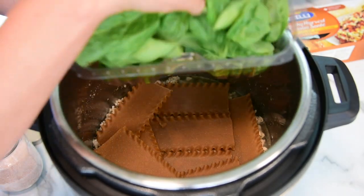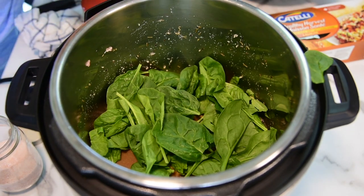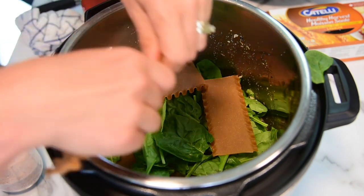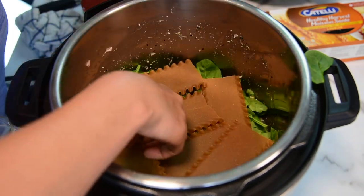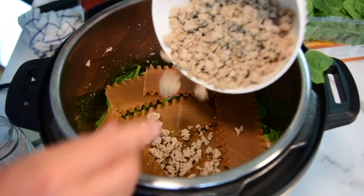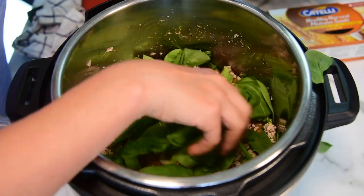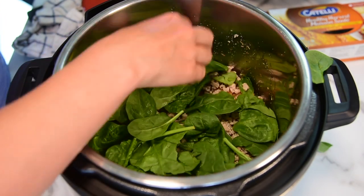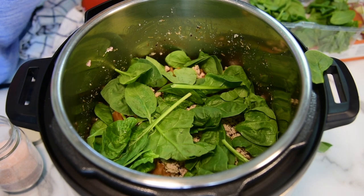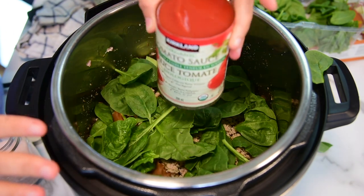Add chopped kale or baby spinach — I'm using baby spinach today. Just sprinkle a layer, then break another four lasagna noodles and layer on top. Add the ground turkey from the bowl, the one we reserved before. Then another layer of spinach. You'll notice I don't add cottage cheese or ricotta — that's because dairy doesn't cook well in the Instant Pot, and honestly I'm not a fan of it anyway.